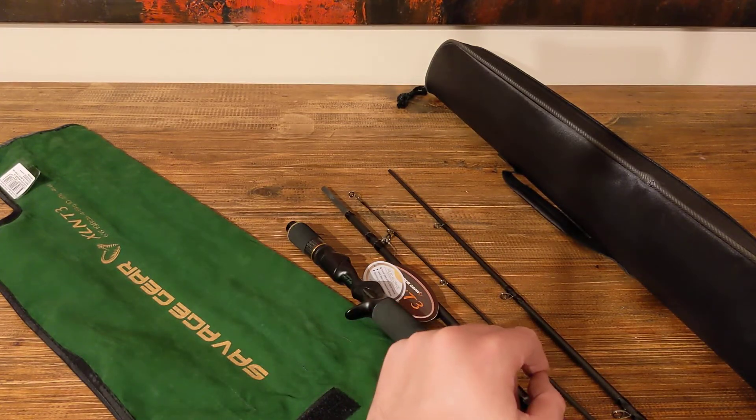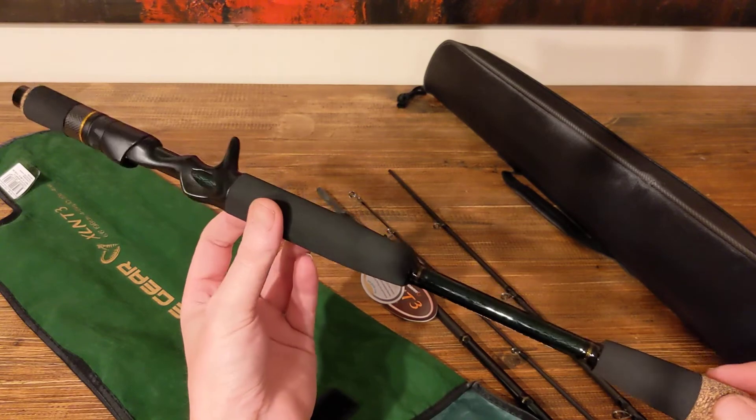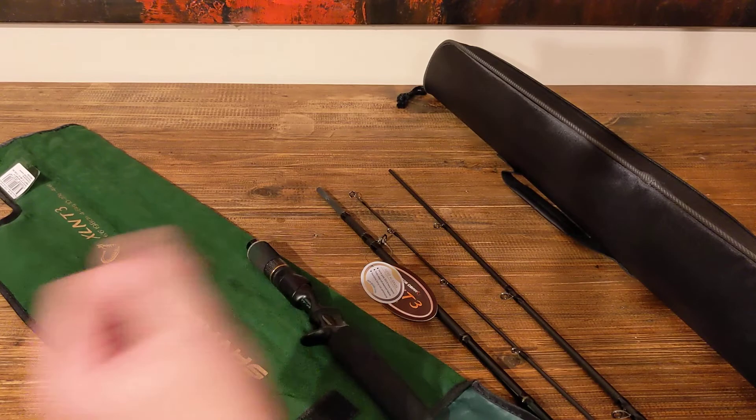As I said, Savage Gear XLNT3 travel four-piece baitcast rod — six foot six, four to eight kilos. There you have it.